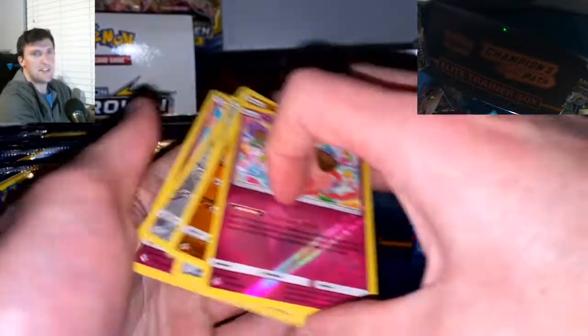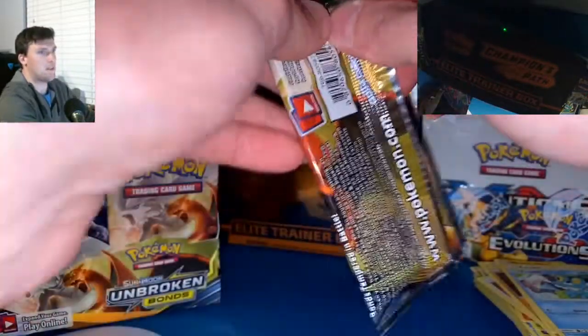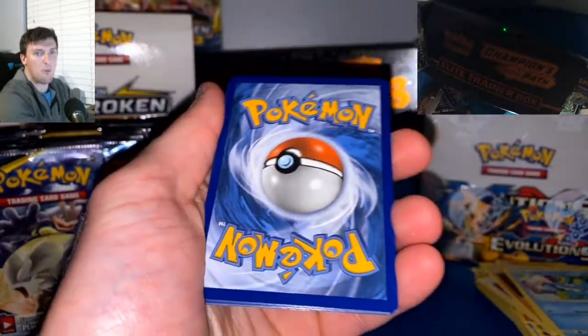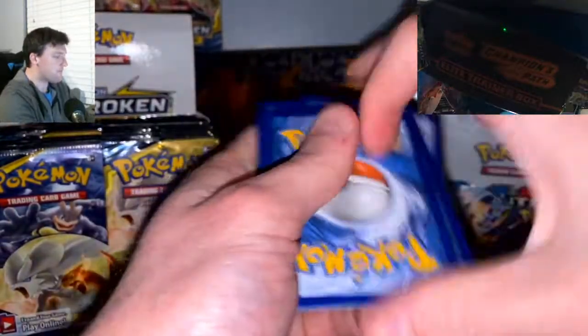Six packs in, six Non-Holo Rares. Come on — the Reshizard pack, let's go. It's going to be a Water Energy and it's going to be a Reshizard. White code card — let's go! Water Energy this time? We got white — white code card!